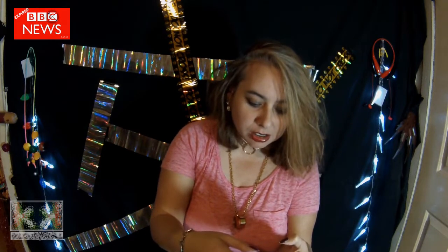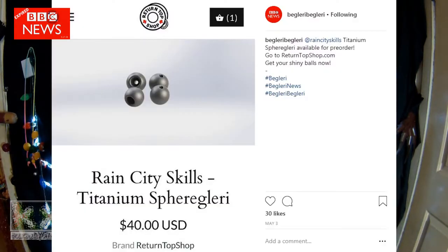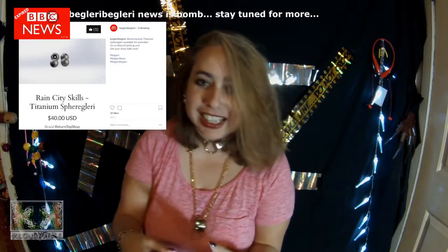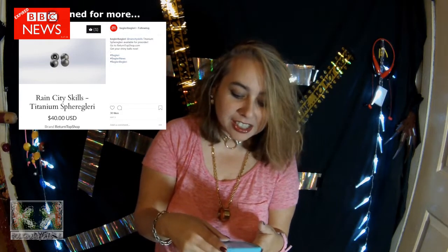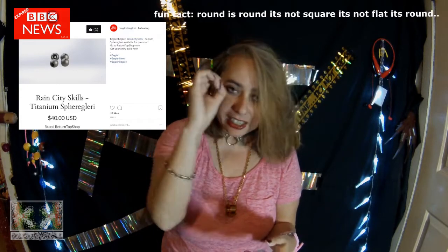What did Rain City Skills do? They made a titanium spearglary. It just dropped and it's $40, so go check that out. They're shiny, they're sphere-y, like a sphere, like a globe-y.